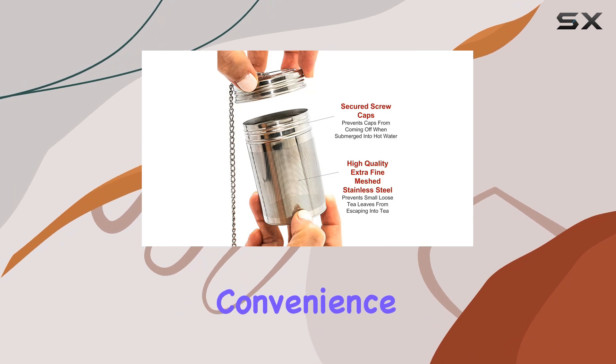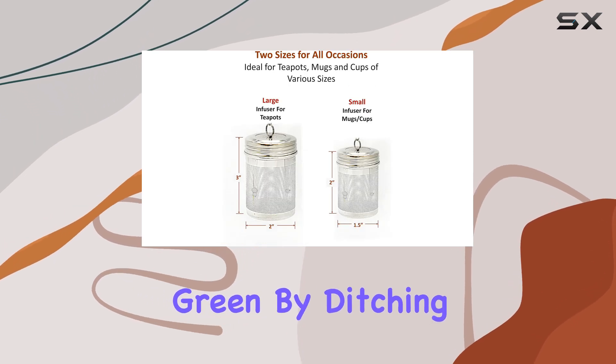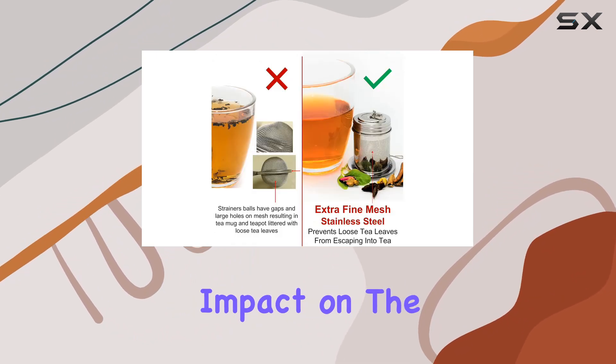And talk about convenience — the set comes complete with a secure lid and saucer, making clean up a breeze. By ditching single-use tea bags and disposable filters, you're not only reducing waste but also making a positive impact on the environment.